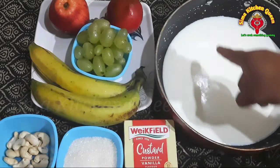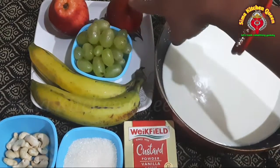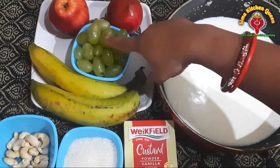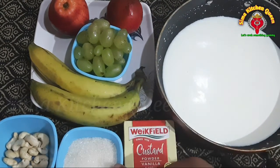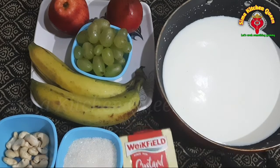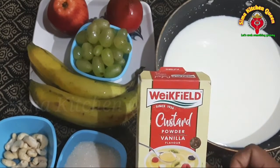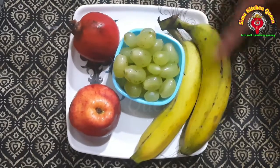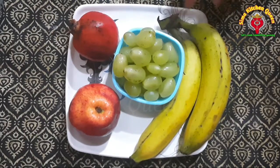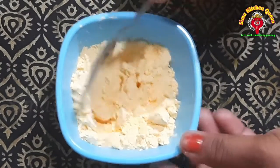We are going to use 2 grams of the custard powder. 500g of the custard. We put the custard in and we are going to cut the custard.